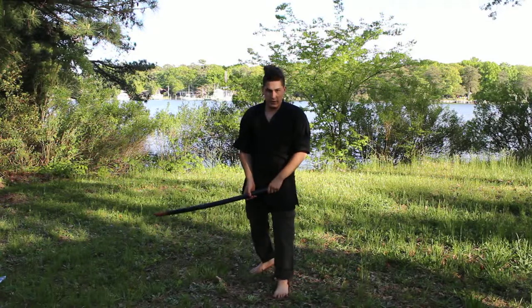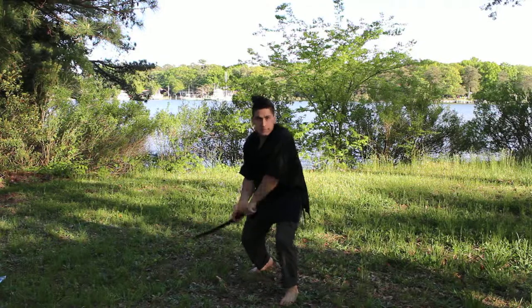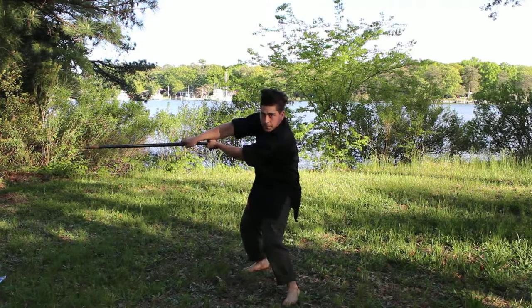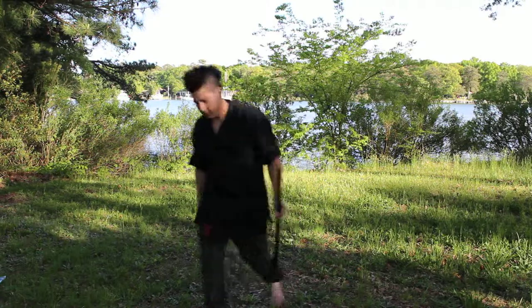Now the other side. First, second, third, fourth, fifth. That's the Christmas tree cut. We'll be right back.